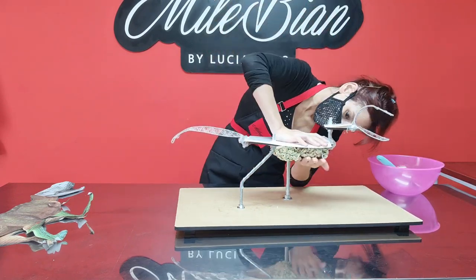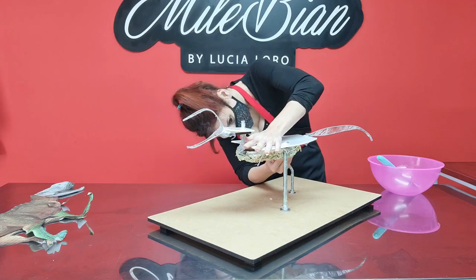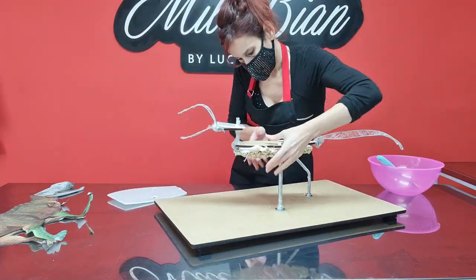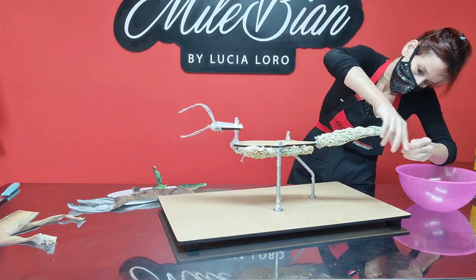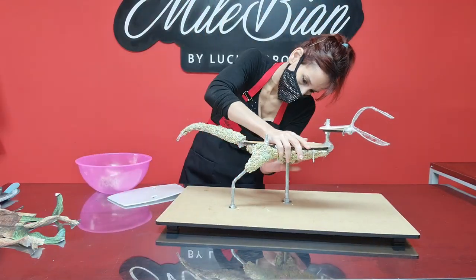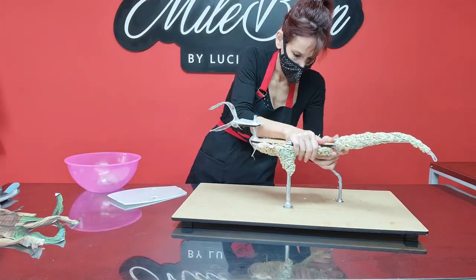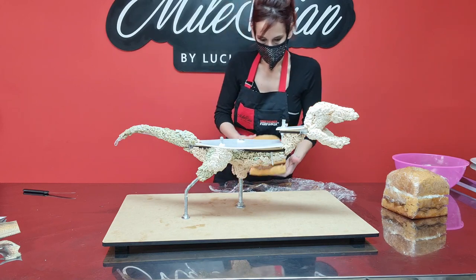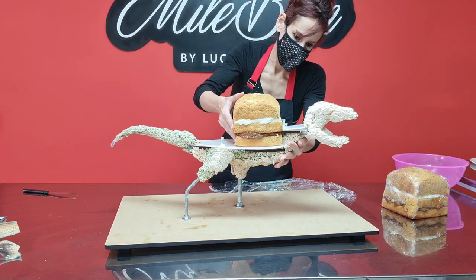The first thing I did was use some rice crispy treats and attach them to the structure. I used them to make the lower part of the body nice and round, the upper part of the legs, and also the tail and the head, because at this scale the tail and the head were sort of small to be made out of cake. So I went with rice crispy treats instead, as it's still edible and lightweight.